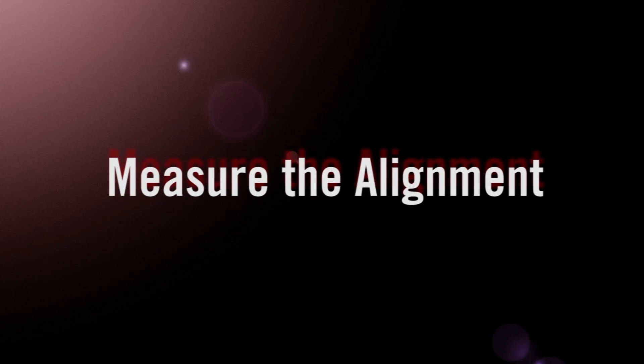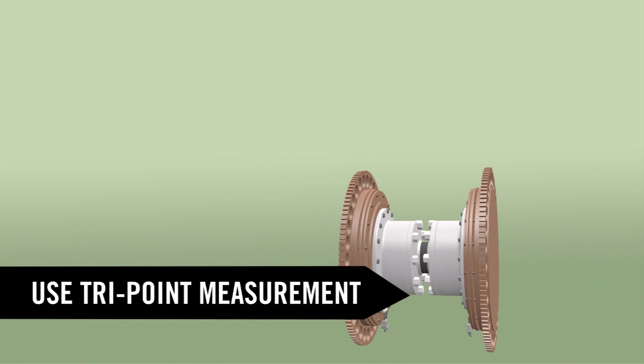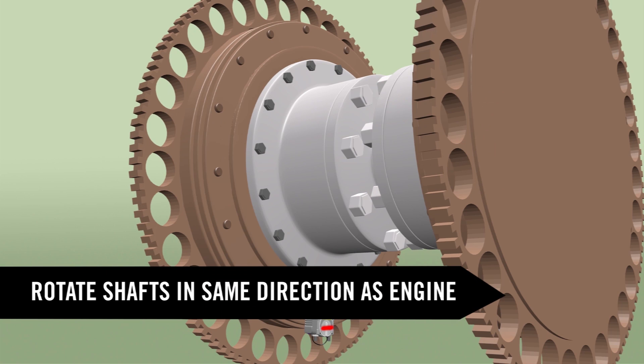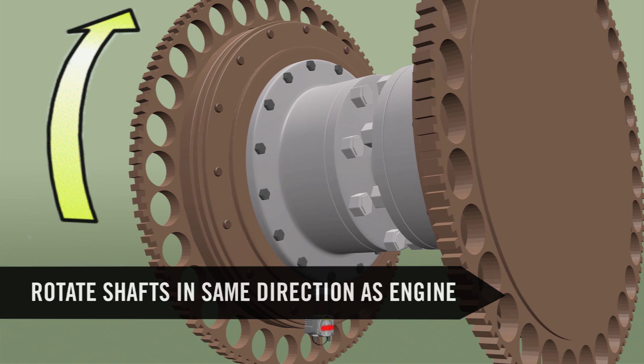First, we'll measure the misalignment by rotating the shafts and taking three measurement readings using the tri-point method. Because of the large clearance in the journal bearings, we recommend rotating the shafts in the same direction as the engine rotates.